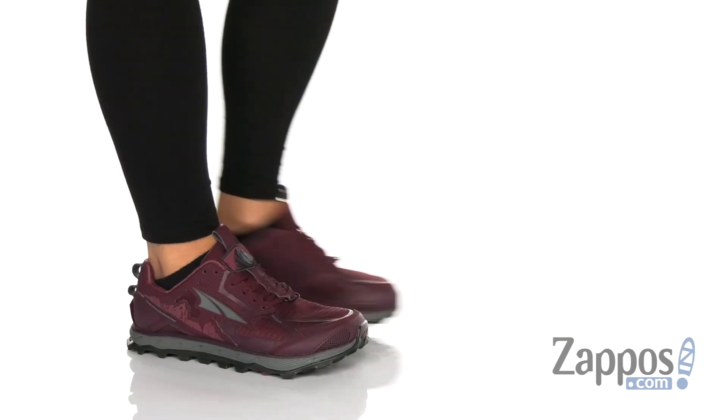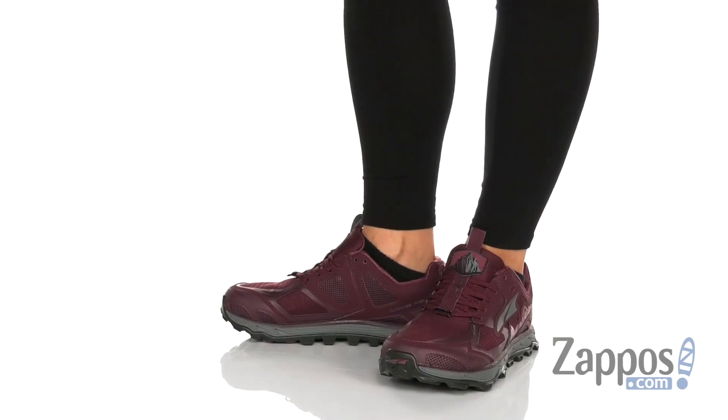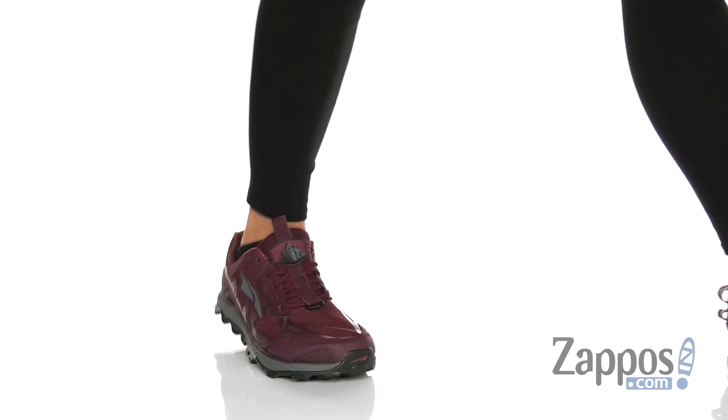How's it going, everyone? Autumn from Zappos here, and this is the Lone Peak 4.5 from Ultra Footwear. These shoes are gonna be great for the trail. They're made with that specific Fit for Her technology, so it's catered to the specific form of the female foot.